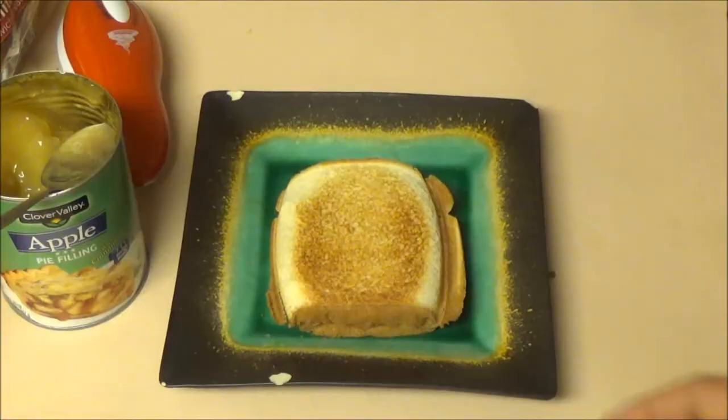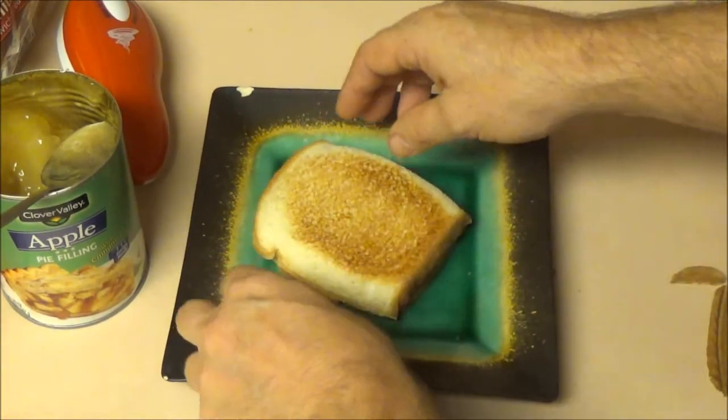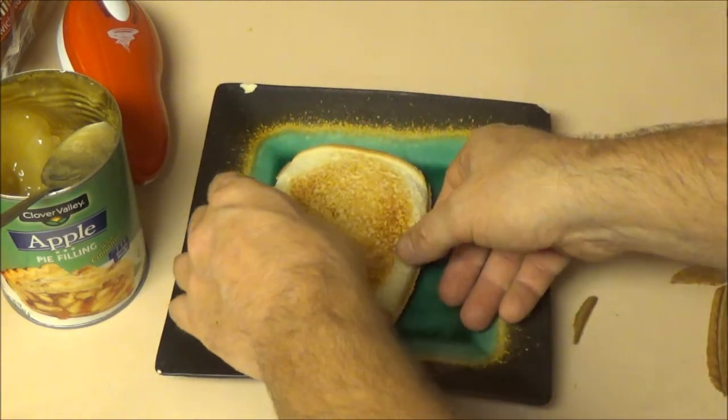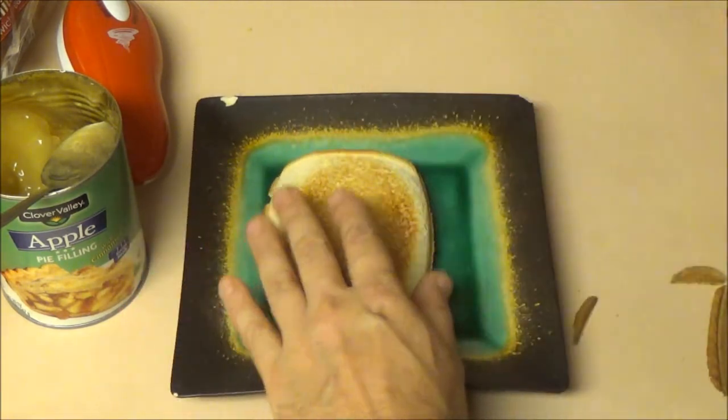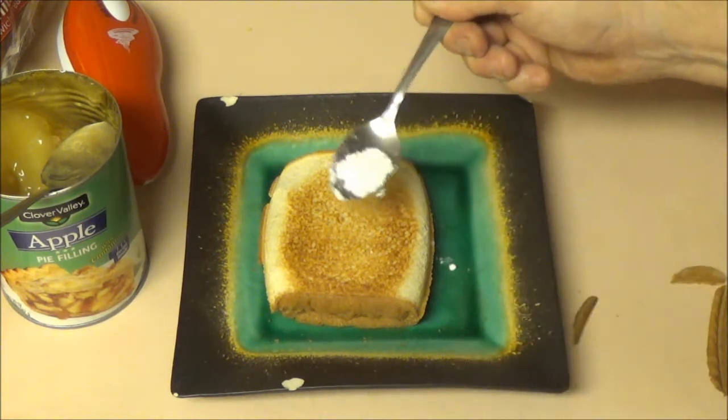This is going to be for Monkey — comes right out just like that. Now I'm just going to take this crust right off of there, just like that. Nice and warm. And it wouldn't be complete...